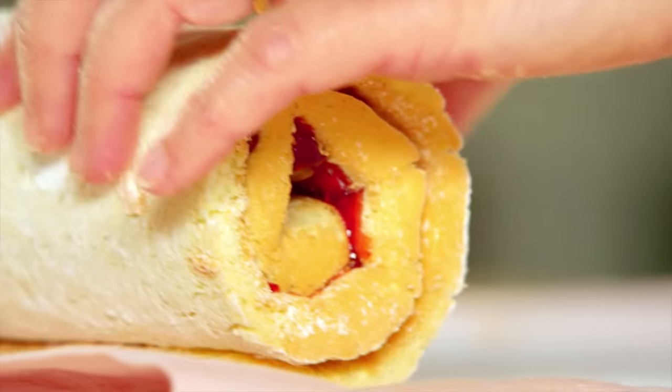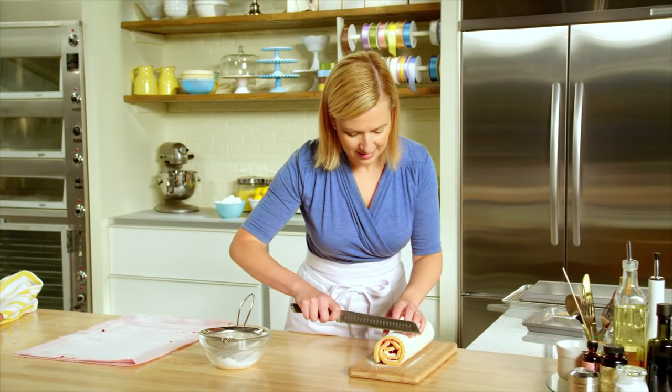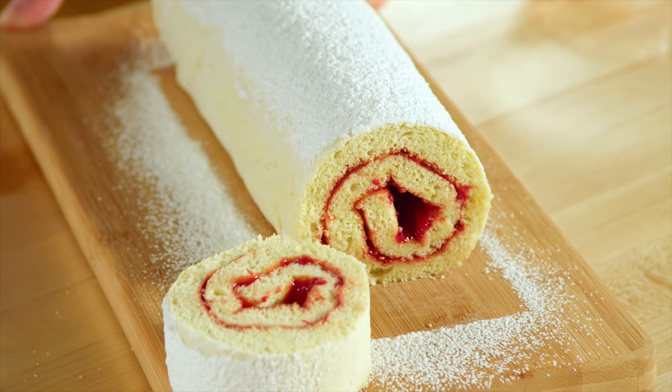And there we go — a classic jelly roll. A dusting of icing sugar on top polishes up the look. And then the slice and reveal that beautiful interior. A classic raspberry jelly roll.